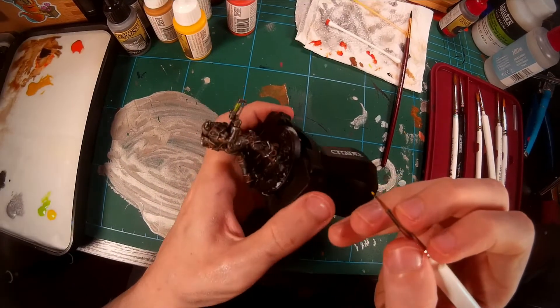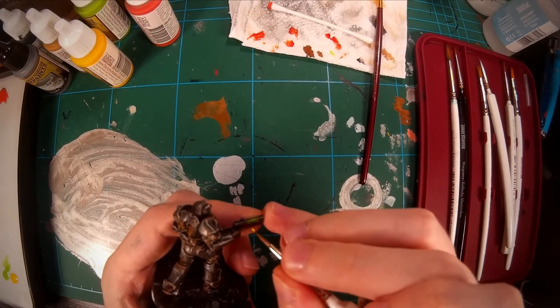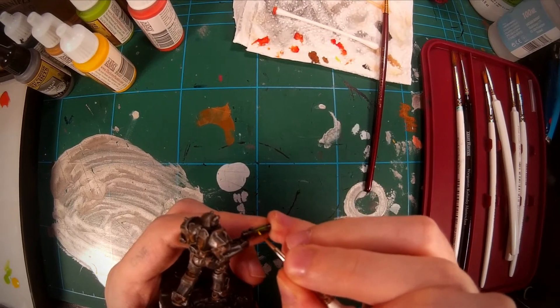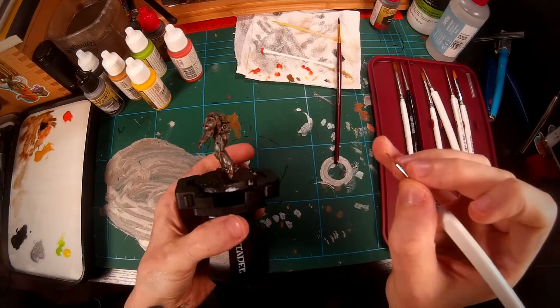Now with a very steady hand, we're going to do the little yellow line that's on the gun, and after that I'll clean up all the rest of the details. Then there's nothing left to do but to show you the results.